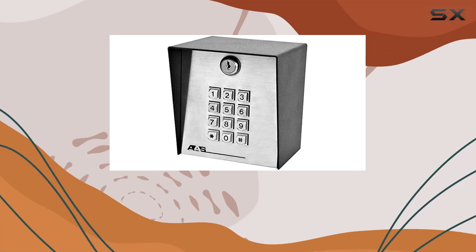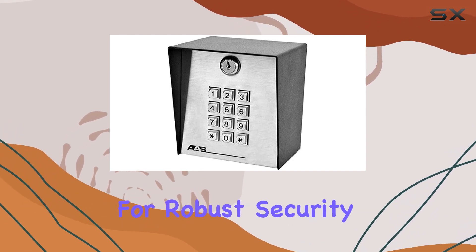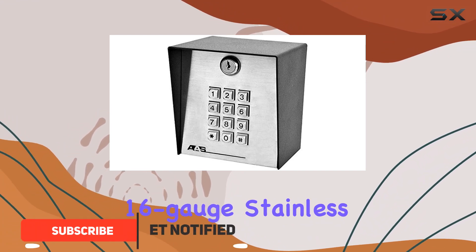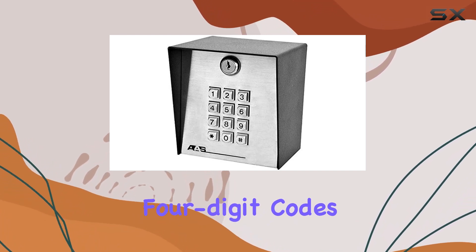Today, we're diving into the American Access System's 1000DK Digital Keyless Entry Keypad, designed for robust security and ease of access. Constructed from durable 16-gauge stainless steel, this keypad boasts a staggering capability of handling up to 1,000 unique four-digit codes.